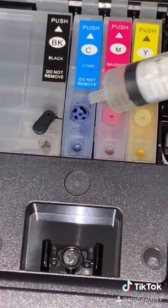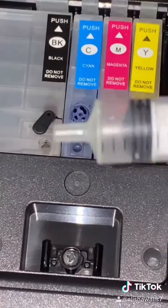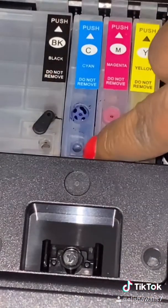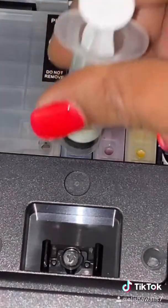To push the air out of your cartridge, grab your syringe that came with your refill ink cartridges and pull out just a little bit of the plunger — not a lot. Put it into the little hole right here and don't push it too hard, but hard enough where it goes in.